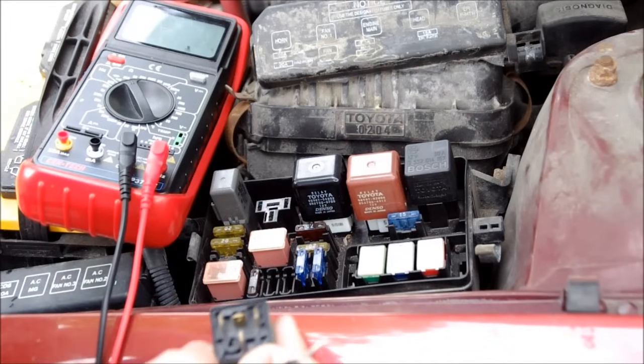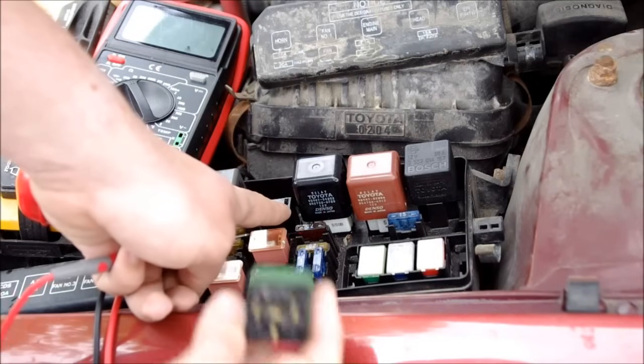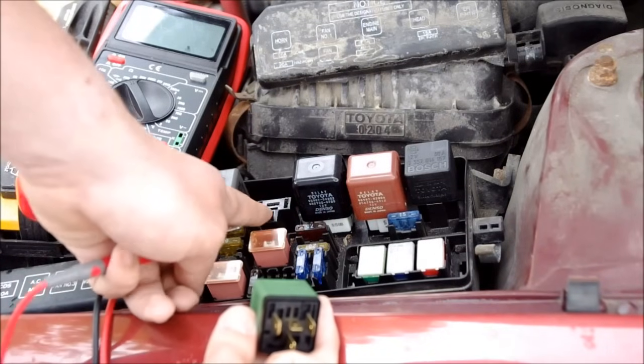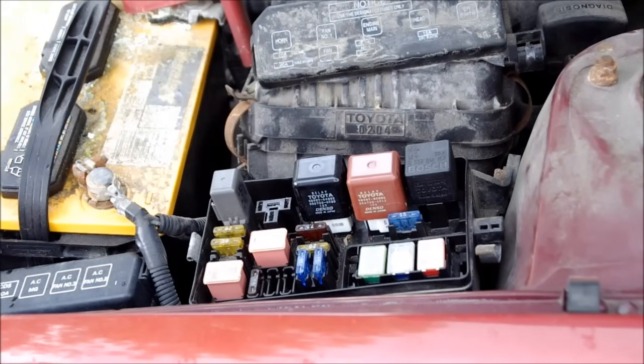Word of caution: if you're going to short contacts in a relay, make sure you know which contacts are which. If you were to short the contacts that turn on the electromagnet inside the relay, you're going to blow a fuse or possibly damage the circuit. Make sure you know which two contacts are the fan. Ideally what we would do to check the fan's operation is use the ohmmeter and see what the resistance is. If the resistance was zero, we'd know the fan is shorted — but if that were the case, the fuse would probably be blown.